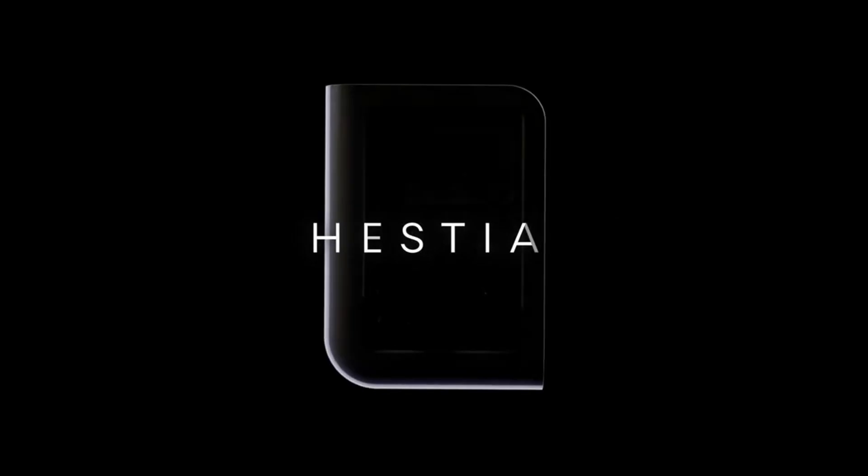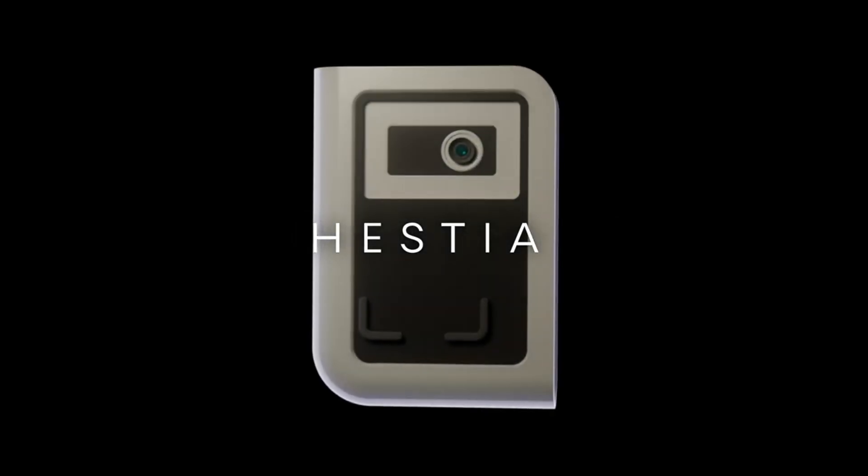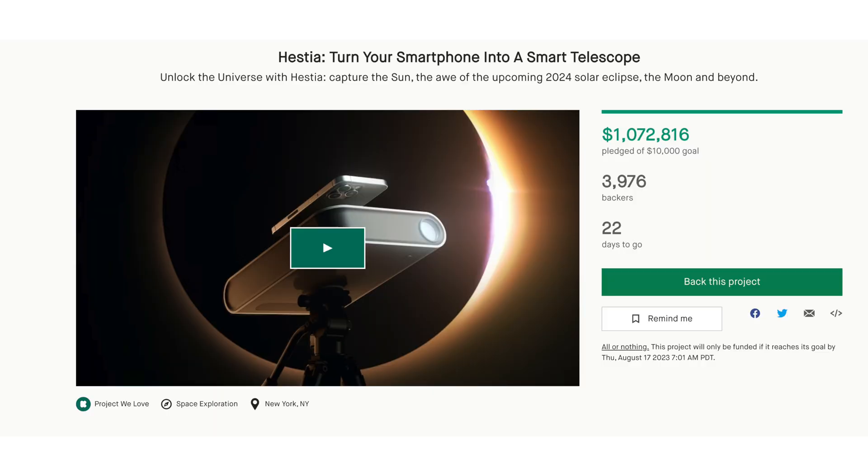They always try to innovate with new out-of-the-box products, and here we have Hestia. So after Stellina and Vespera, now comes Hestia, and this is going to help us take deep sky images, solar images, and lunar images using your phone. I really want to talk about this because they came out with a Kickstarter which, after just one week, already reached one million dollars, which is insane.